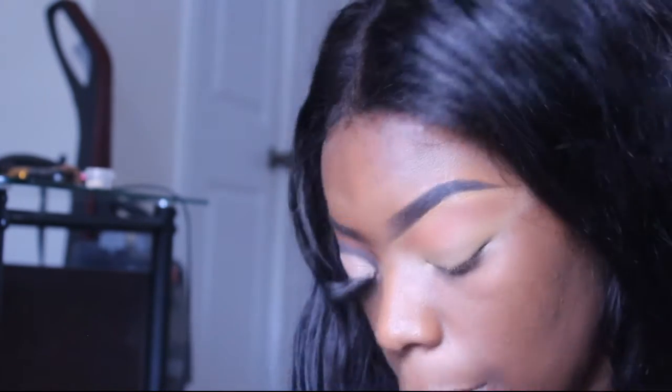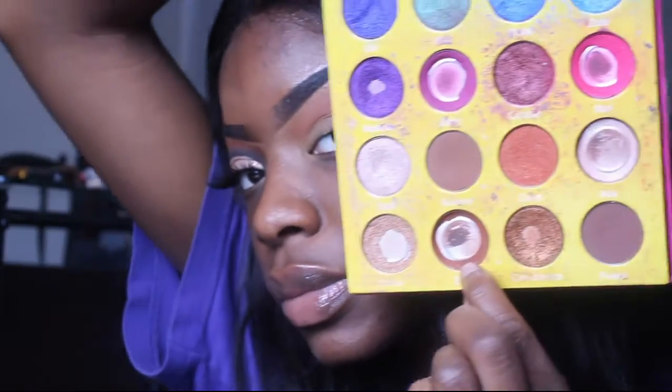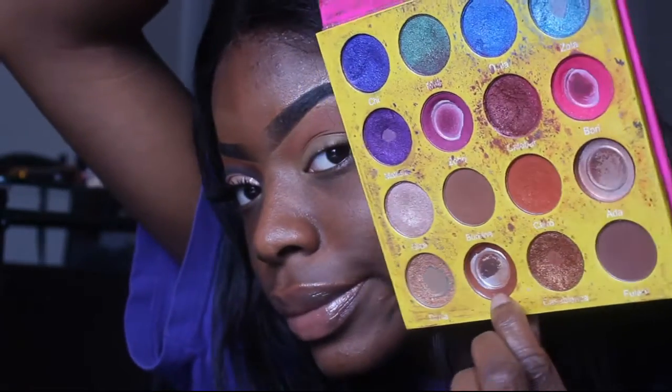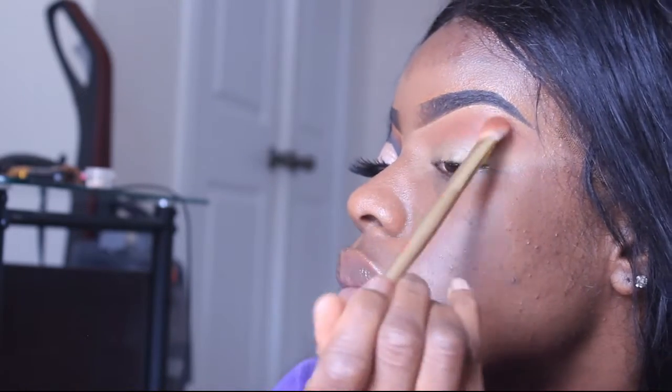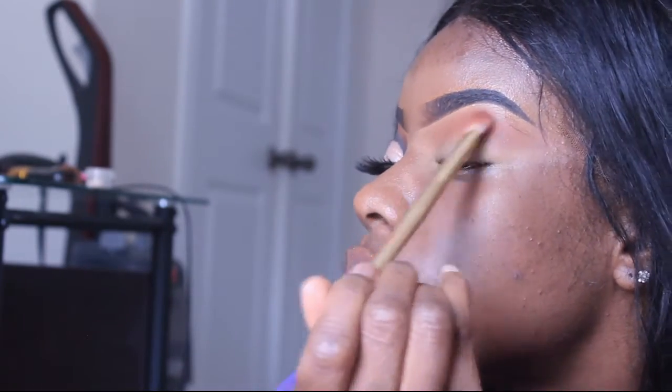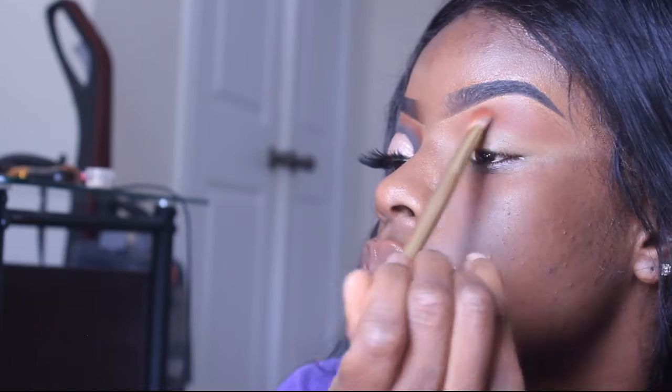Then I went into my Juvia's Place Masquerade Palette, grabbed that Zulu color, and I'm just kind of trying to deepen up the crease with that, but still using transition colors right now.